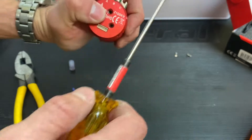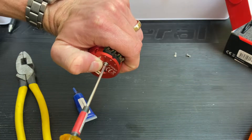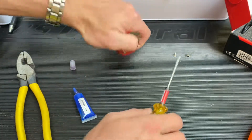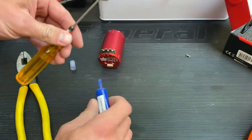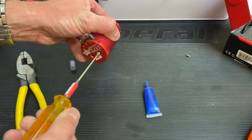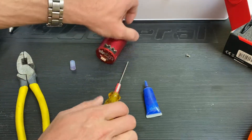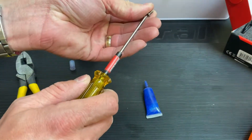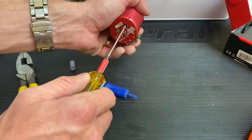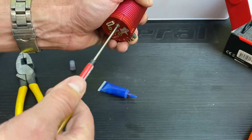Everything I've seen so far is good — it looks like a good, well-built motor. We're going to put some thread lock on each screw. One screw is in, let's grab the next screw — got a little thread lock on there — nice and snug. Last one — nice and snug.